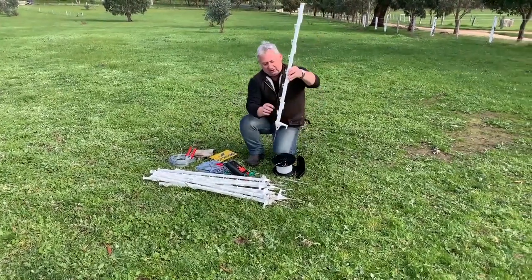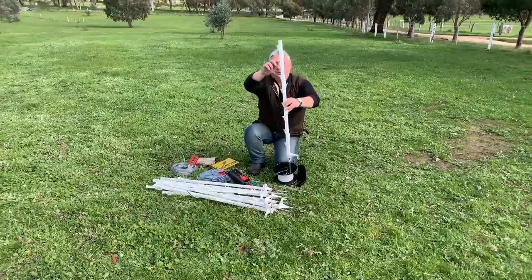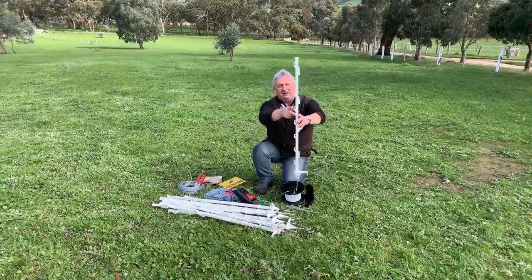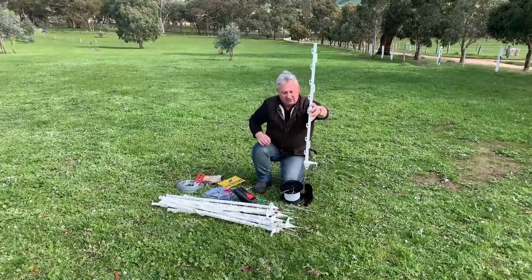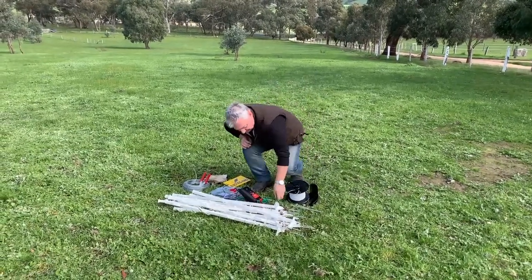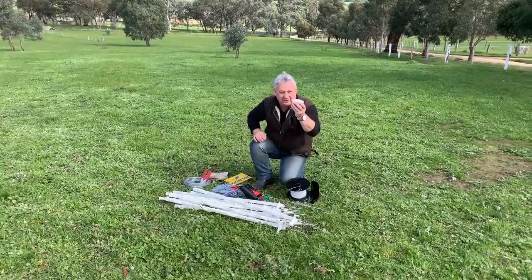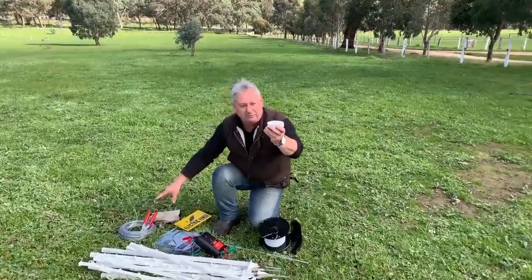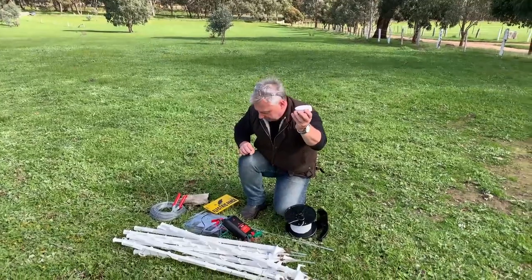We're using some multi-log tread-in posts where you've got lots of options to pick where you want your spacings. We're going to use that one there, that one there, and that one there — three posts to build our fence. We'll also use an end inflator for a strain point at the end, and you'll need some wire and pliers to put the strainer inflator on.